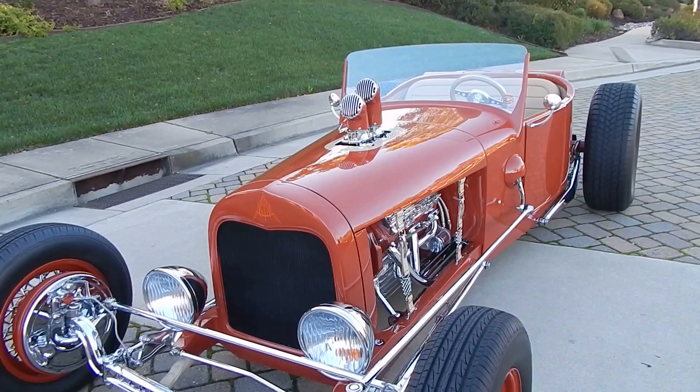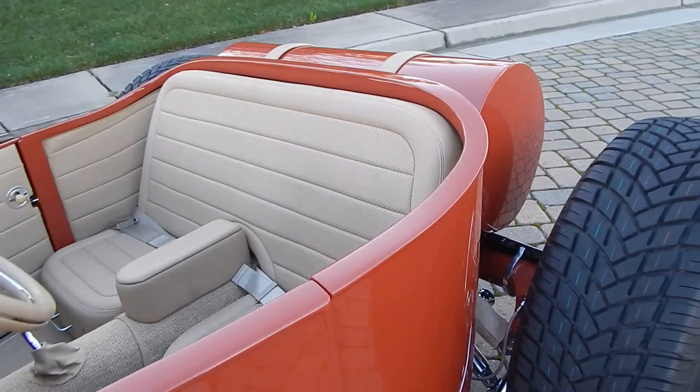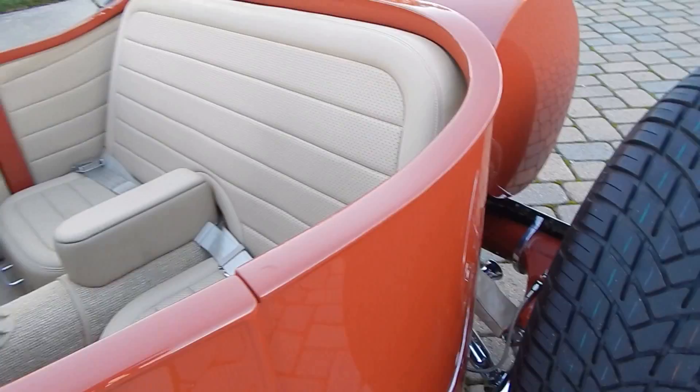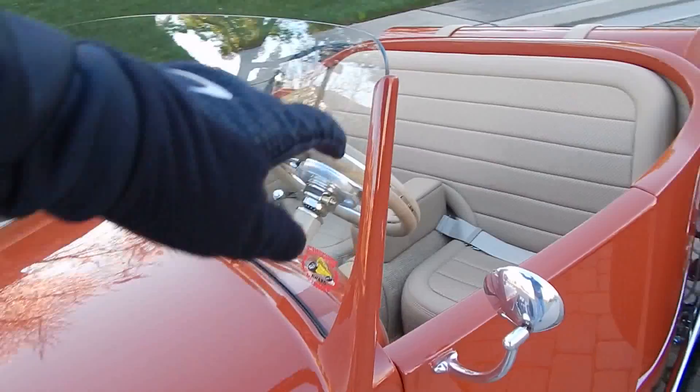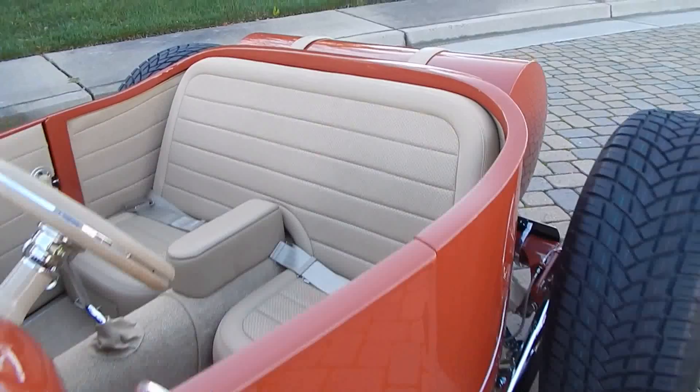Beautiful flathead V8, Tremec five-speed, Curry nine-inch rear differential, with custom front-end suspension. It's an all-1927 Model T steel body, modified by lengthening it about three inches in the middle to give more room. Custom hand-modified stanchions that started as wind steel for a 27 Model T, with a lot of time and love put in. Ultra leather interior.